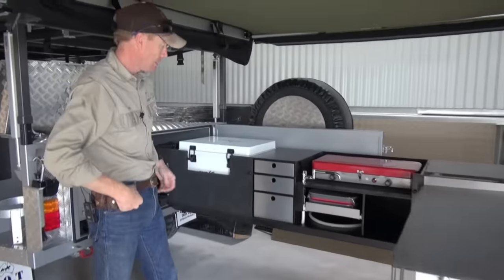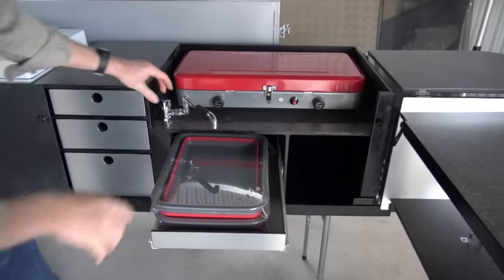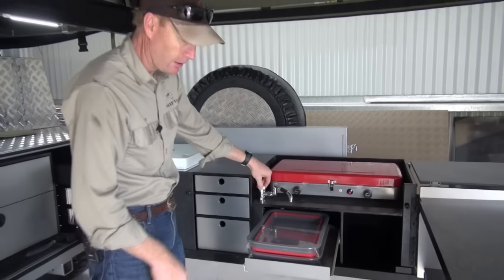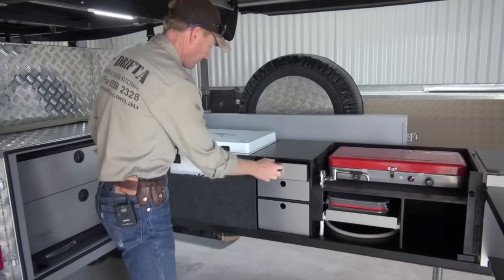As you can see, this section here is very similar to the other DOT kitchens. We've got our sink and the tap there - now this is actually a 12 volt tap, so we can hook that up to the pump. Put our stove there and drawers.